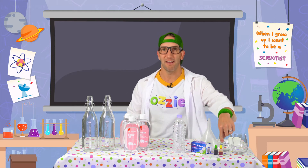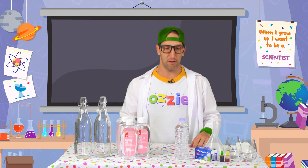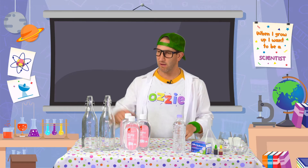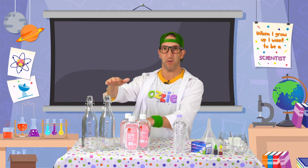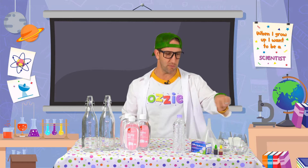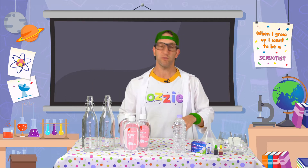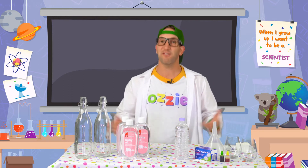Then we're going to need something called Alka-Seltzer, which is just like a fizzy tablet. We're also going to need some water. And then the other things we've got on the table here are bottles, or you can use glass jars. We've got some glasses over here, and that's what we're going to use to mix the colour in. We've got a funnel so that we can pour all these ingredients into the bottles, and we've also got a measuring cup and a spoon. So that's all we need.